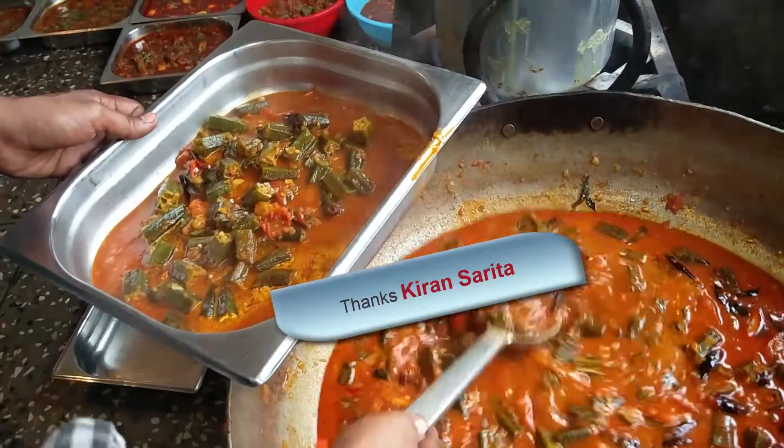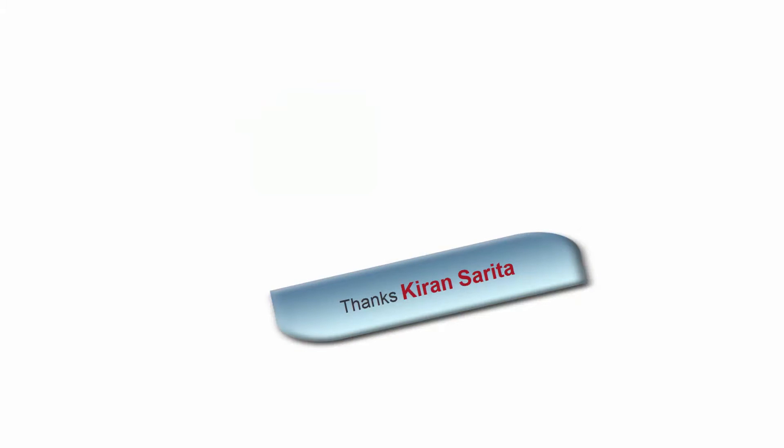Taking it out into a serving bowl — that's it! Thanks for watching this video. This is Kiran signing off.